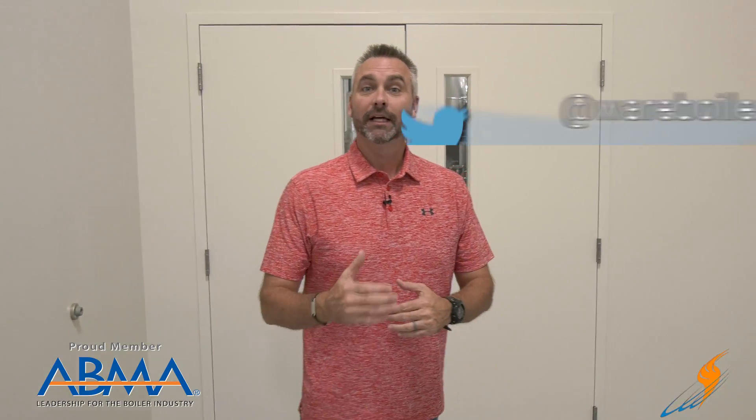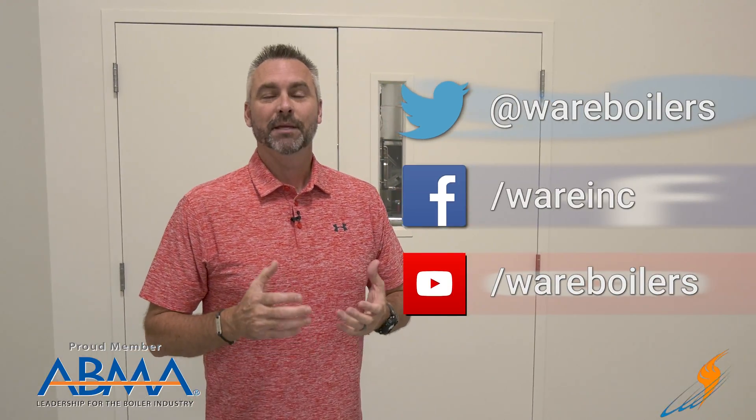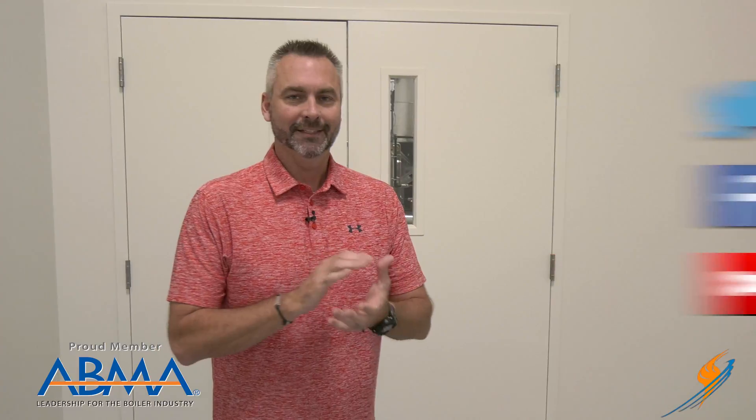Like us on Facebook, follow us on Twitter, and if you don't mind, maybe subscribe to the YouTube channel. And as always, share a video for us, please. You have a blessed day — we'll see you next time on The Boiling Point.